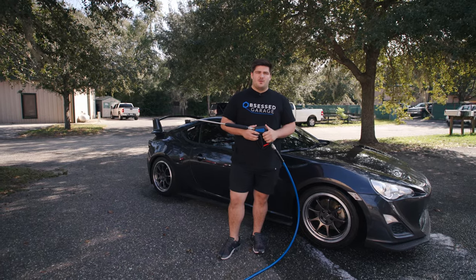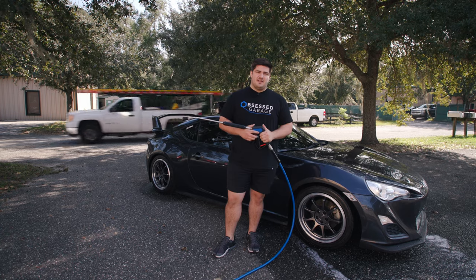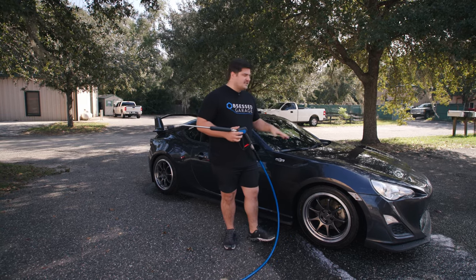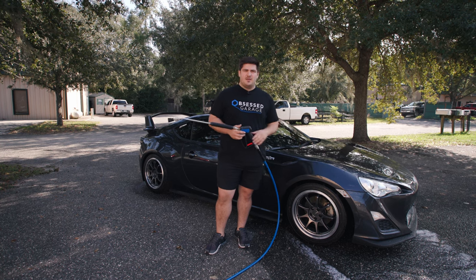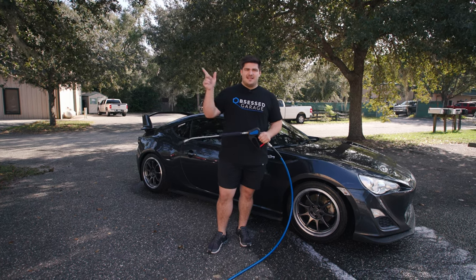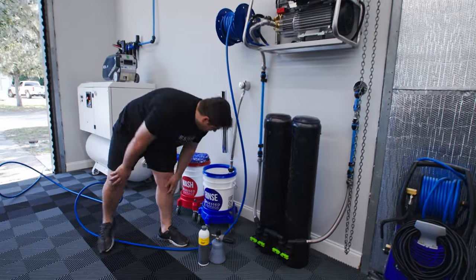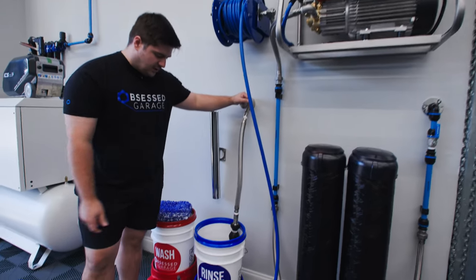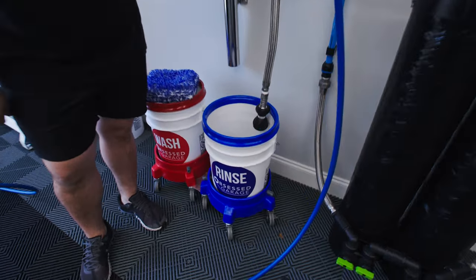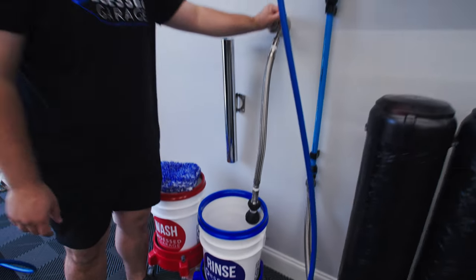We just finished cleaning all four of the wheels — I'd recommend checking out the video we did on wheels specifically. We're ready to move on to the contact wash itself. Before we can touch the paint, we have some prep work to do in the garage. We have our two buckets, our soap and our foam cannon, as well as our bucket filler. We're going to fill our rinse bucket, prepare our foam cannon, take it outside, rinse the car down, and then come back and fill our wash bucket.